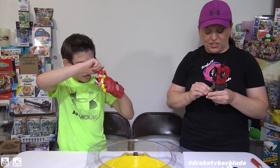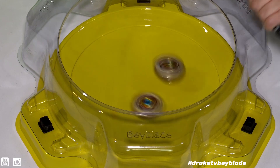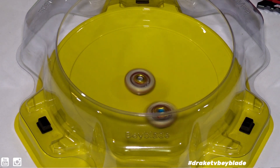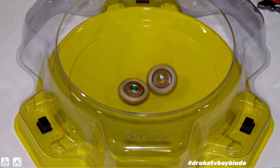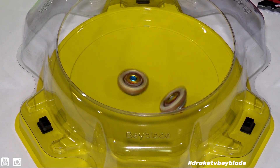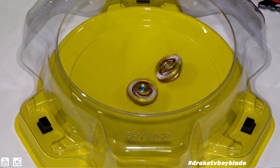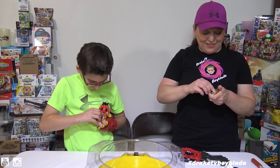Attack versus defense — this should be good. Make sure I'm clicked in. Two, one, go! We definitely looked like attack versus defense just then. It seems to go on its side awfully easy for it to be in the defense tip. Takara Tomy wins that one.